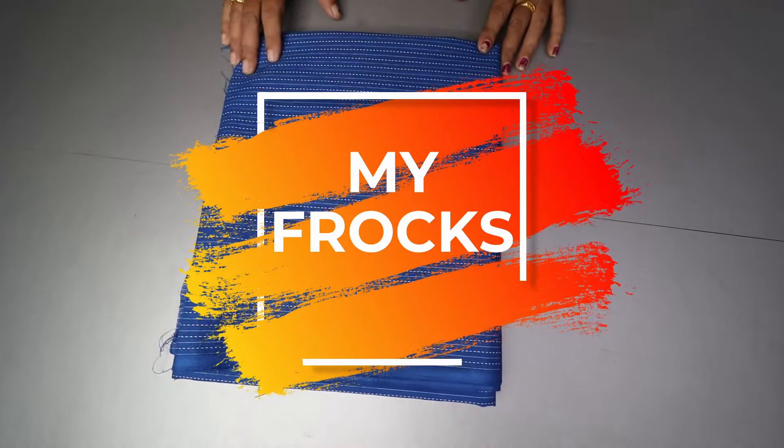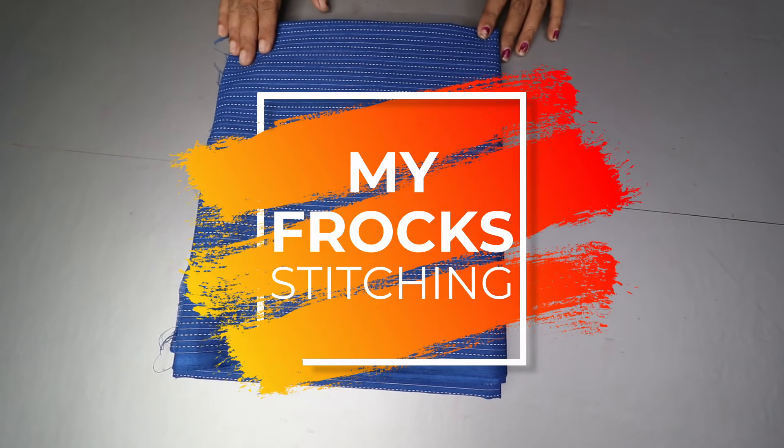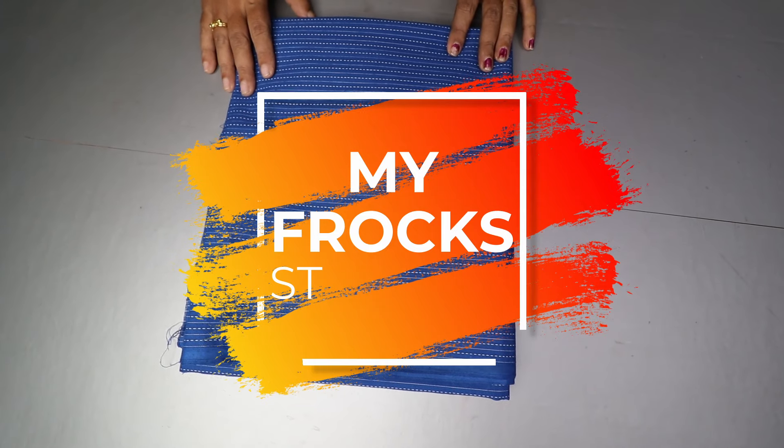Hi, hello friends. Welcome to MyFrogs. Today we are going to make a video. I am going to put a color in a simple way.